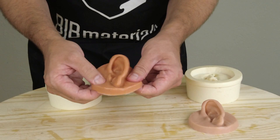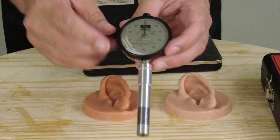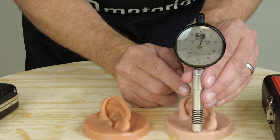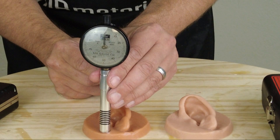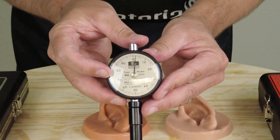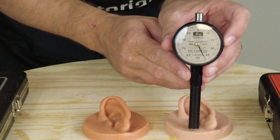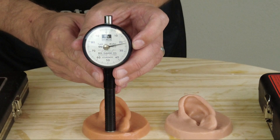You can see visibly that's a lot softer — about as soft as we could probably get it and still have a stable end product. Getting out my Shore A gauge: the first ear cast, the one without thinner, measures just around a 5 — still curing slightly. The second ear doesn't even register on the A gauge. To measure that really soft ear, we need the 00 gauge. The first ear reads around 50 on the 00 gauge, and the softened ear comes in just over 20 on the 00 scale.